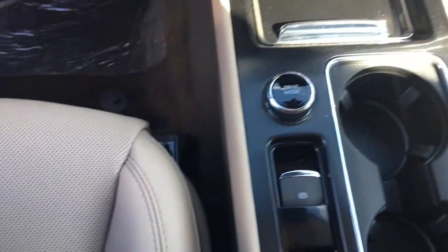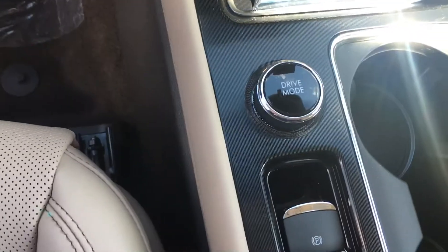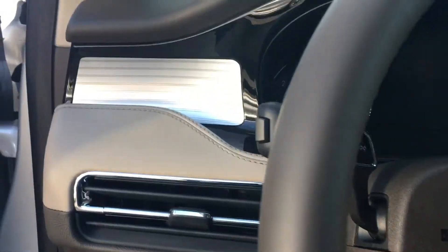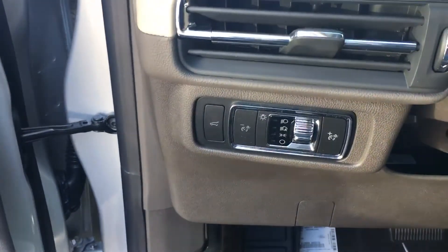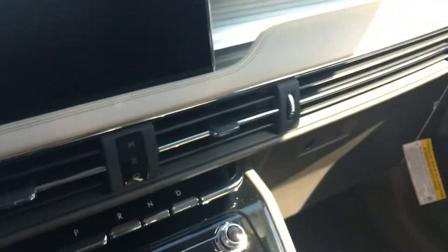Cupholders. This electronic park, drive modes, engine start/stop button. Very nice. I think it's a well laid out interior — beautiful.